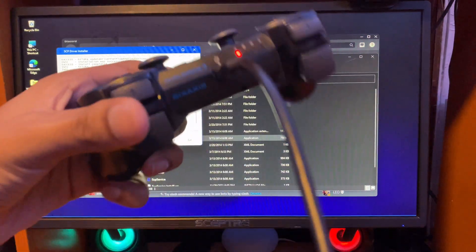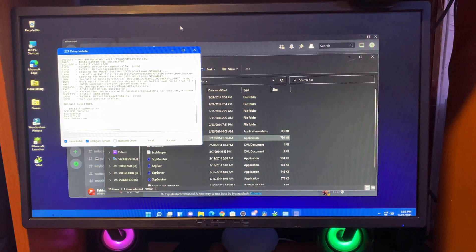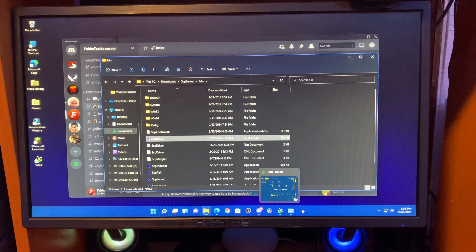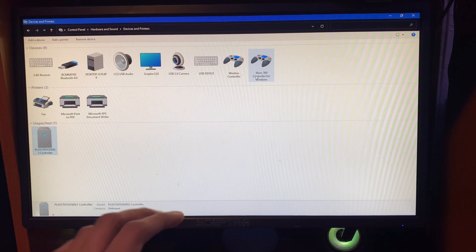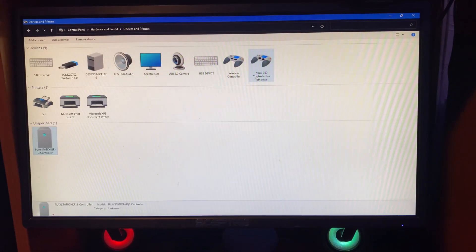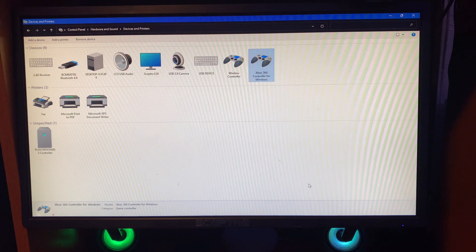Now you'll see the controller is paired and it will be on number one. Close the installer and go back to Control Panel — you'll now see it listed as an Xbox 360 controller. Windows recognizes it as an Xbox 360 controller. Tap on it, click Properties, and you can confirm it's working.